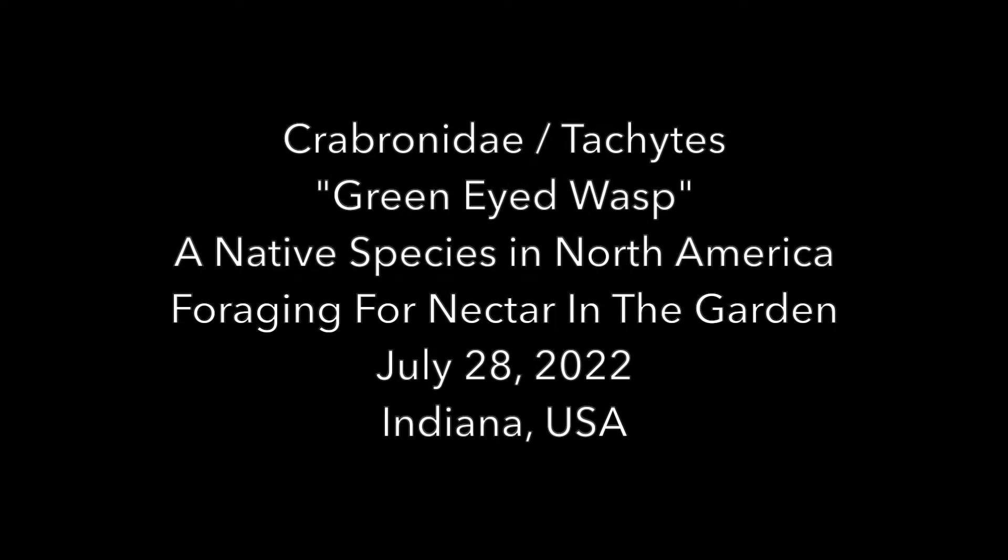Welcome to the Green Wasp Removal YouTube channel. In today's video, we'll take a quick look at another beneficial native wasp called the Green-Eyed Wasp.